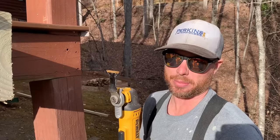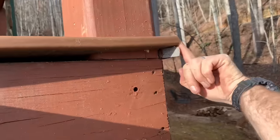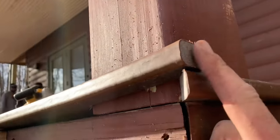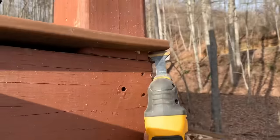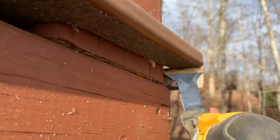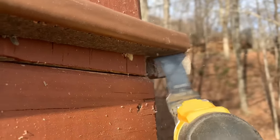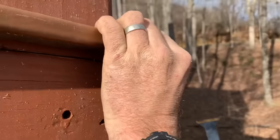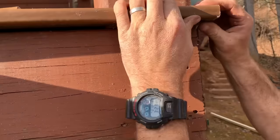Number ten: for a perfect fit on outside corners, let one side run square around — notice this side is not cut at an angle. Then take your oscillating tool and go straight up the face right here to cut the board at the exact same angle, even if the angle is a little off 45 degrees. That way you'll get a perfect fit on your corner.